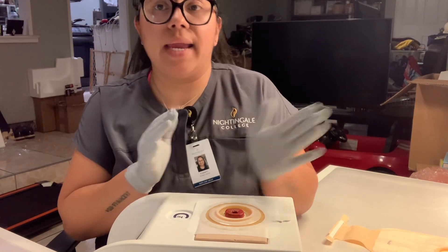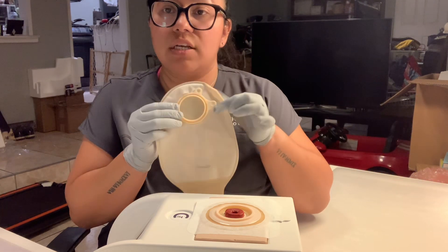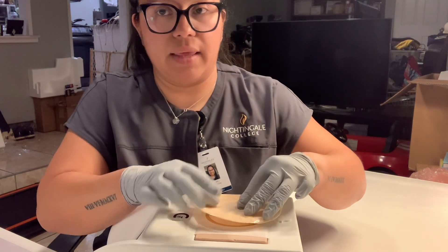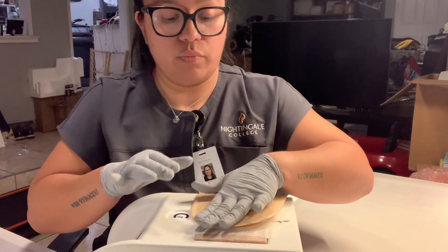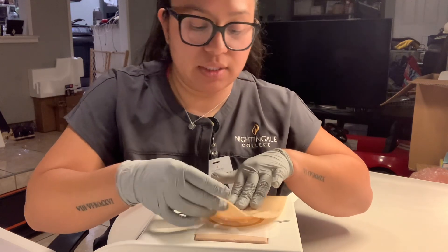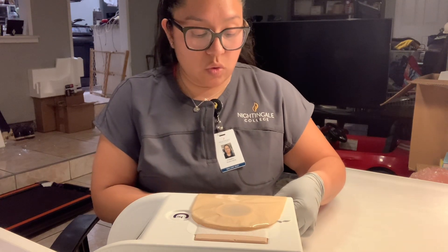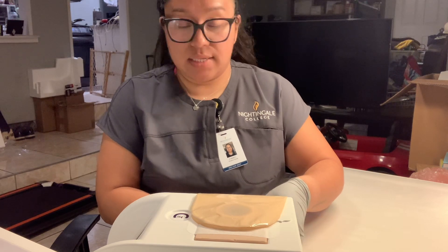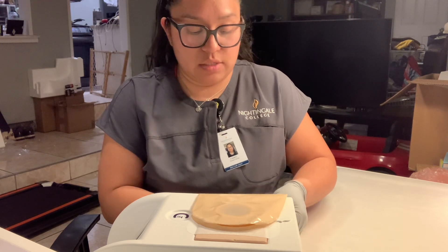I'm going to go ahead and now apply my new colostomy bag. The colostomy bag is going to make that snapping sound, so we want to make sure that we hear the snapping sound when we apply the bag to the plate. I want to physically see that it's in place. From here, we want to make sure that we close the bag from the bottom so that Mr. Conde does not have an accident if we were to leave the bag open. So now it's closed — it's officially closed.